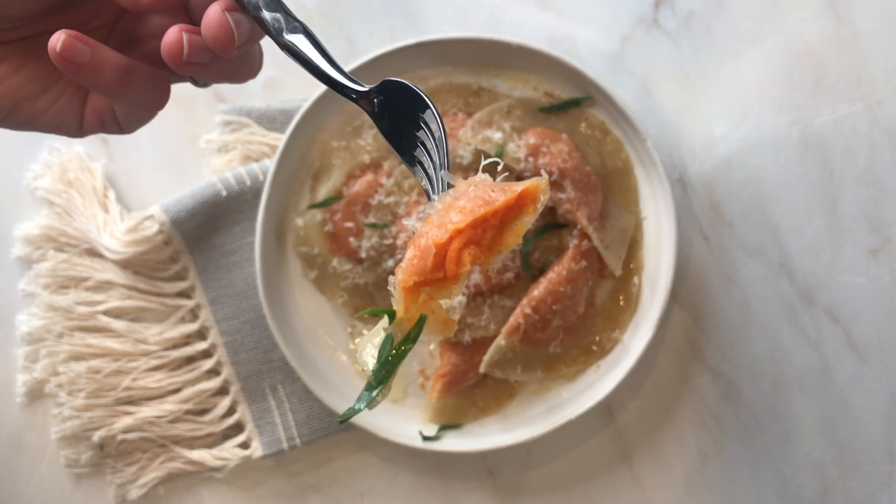You can get the ravioli ready to go in advance as well and keep them on a very lightly damp dish towel, covered in the refrigerator until you are ready to cook them. So enjoy your ravioli dinner.